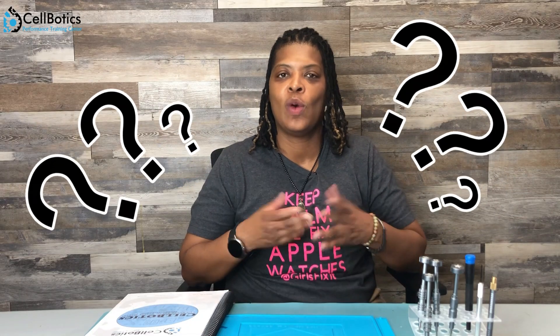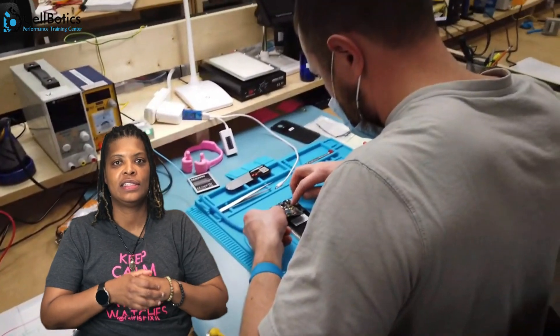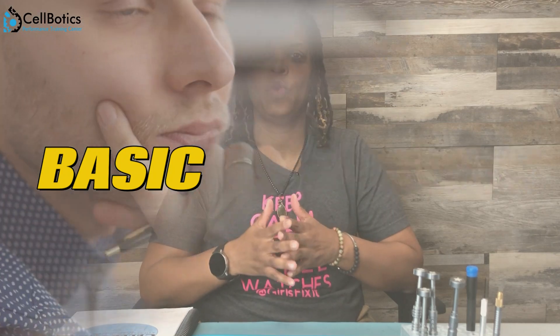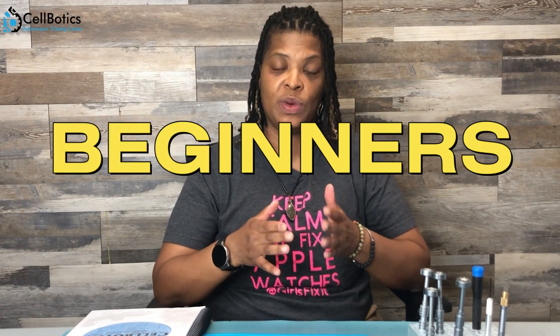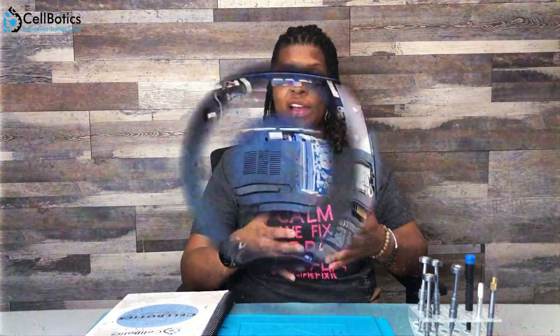We've been getting a lot of questions about who the cell phone repair course is for. Many people don't know if it's for basic or advanced learners. This course is for beginners — and when I say beginners, I mean like I was four or five years ago when I tried to fix a phone and broke it several times.